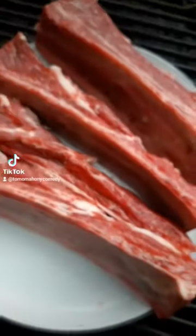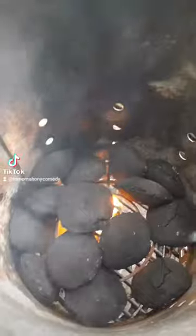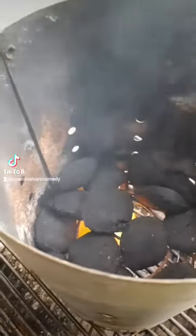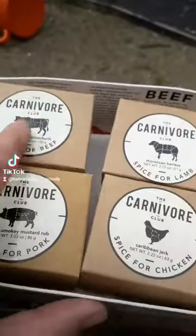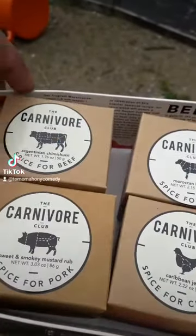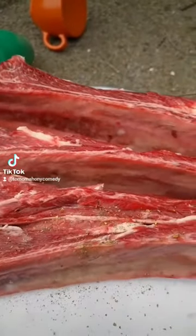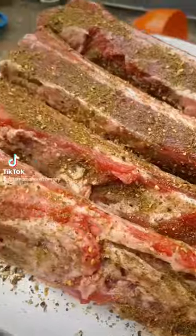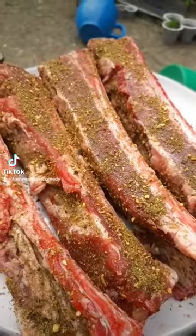Around the barbecue, these are going to be unreal. Get about 13-14 coals on the go because you're going to be cooking this indirectly. Whatever seasoning works — salt, pepper, whatever you want. I went for a right good beefy one. Doesn't matter, get something on it, lash it on any which way. You're not a surgeon — just make sure it's covered every which way, because it'll form a nice little bark on it.